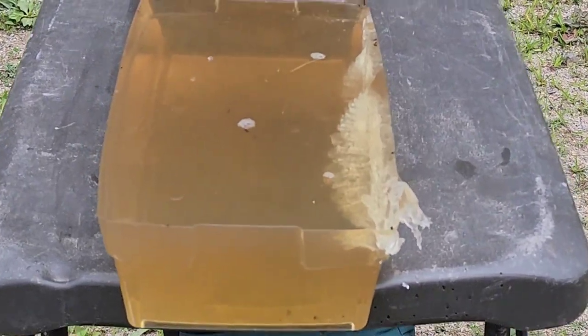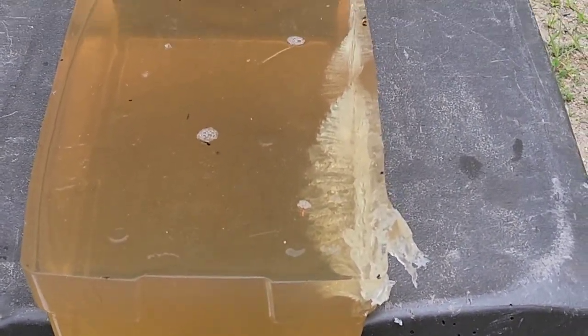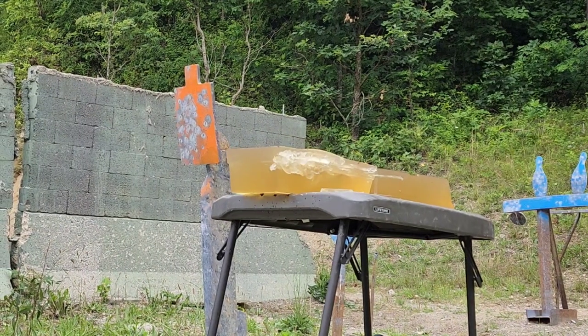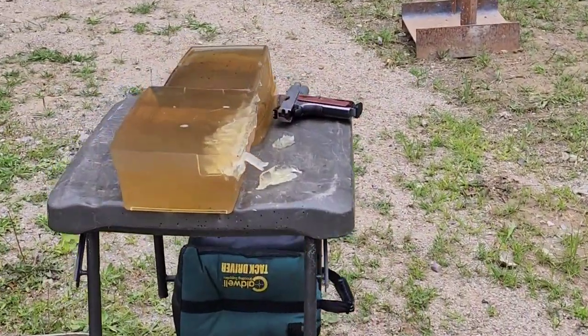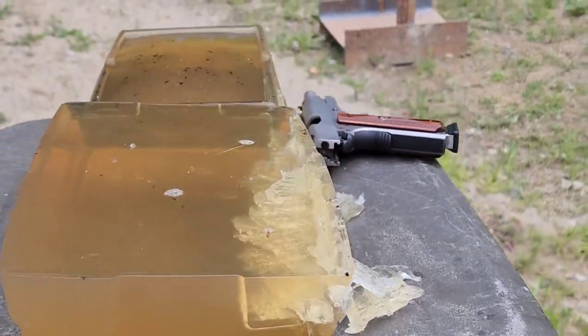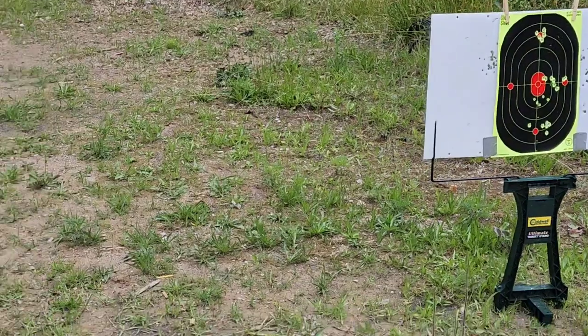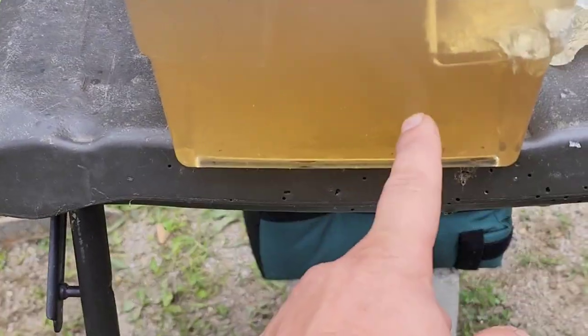We'll fire the Punch first followed by the HST in the clear bare block, then we'll put the denim on and follow the same order — Punch first, then HST. I had a bad shot initially — wanted to show it before taking another. I think my sights are off; I recently replaced the front sight and haven't completely zeroed it, so it's shooting off to the right.